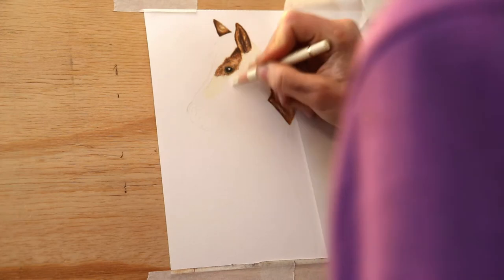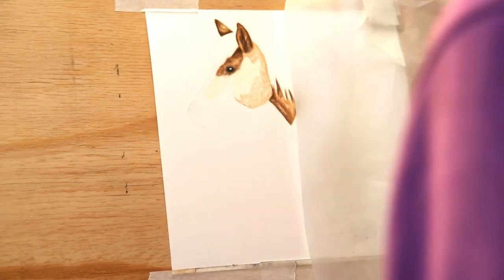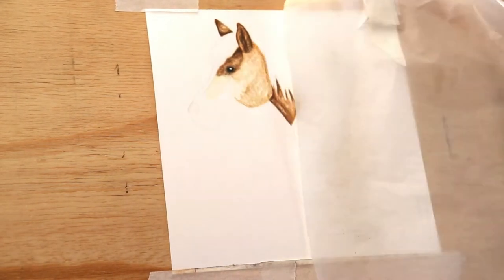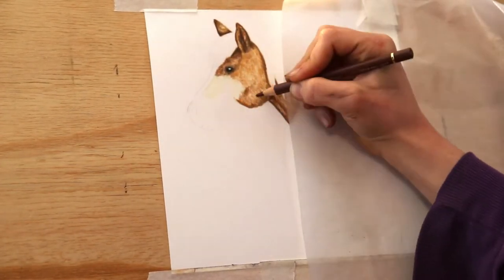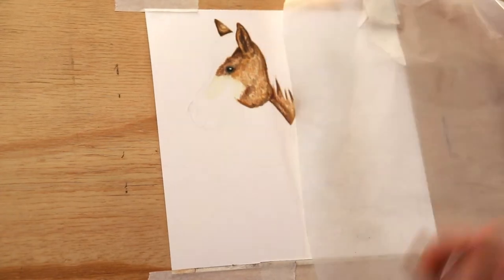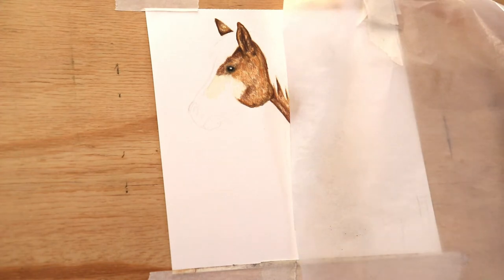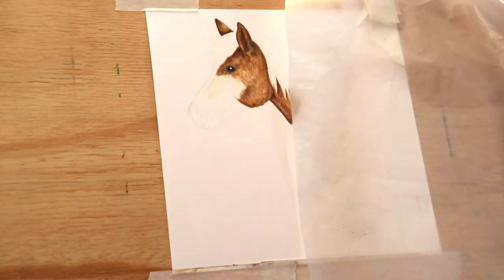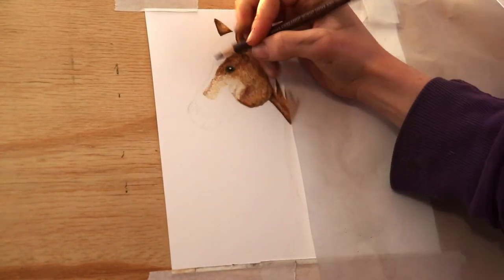Same thing: cream and then reddish-brown, marking out where the hair direction goes and the length of the strokes. I used tracing — I traced the line drawing onto my paper, that's how I got it on there. You can freehand, some people trace, but I just find tracing is fastest for me. I've blended that a little bit with Odourless Solvent.